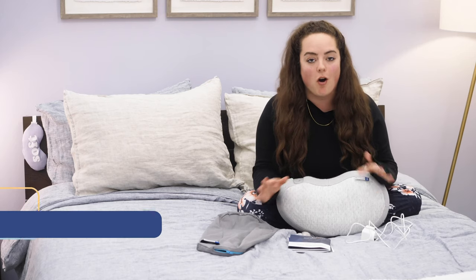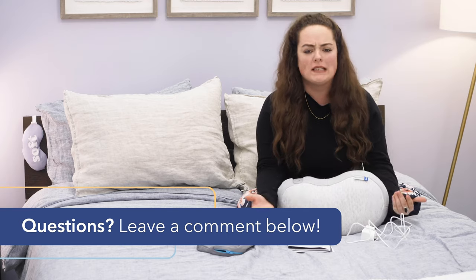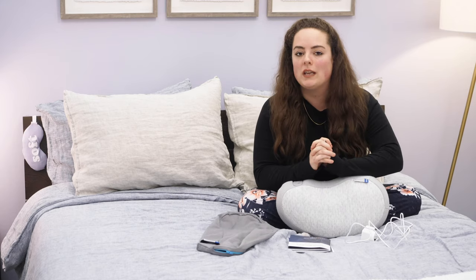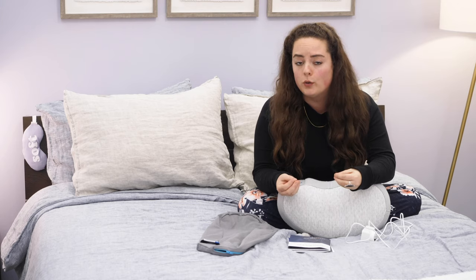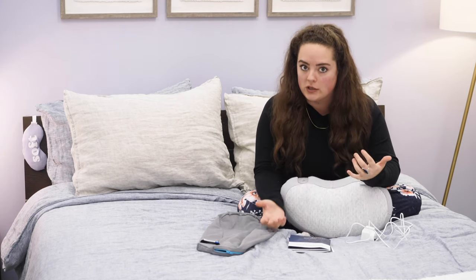All right. Before we get into all the features of the Somnox and before we talk about how to set it up, throughout the course of this video, if any questions come up, don't hesitate to give me a shout in the comment section below. I'd be happy to help. Also keep in mind that I always dive into much deeper detail in my full written review, which you can find on sleepopolis.com — just search Somnox Robot and it'll be the first thing that pops up.